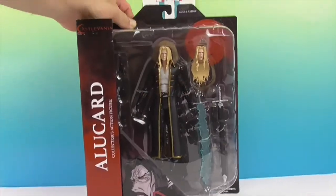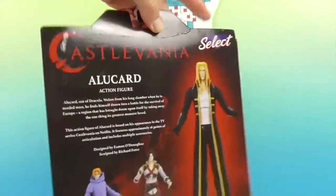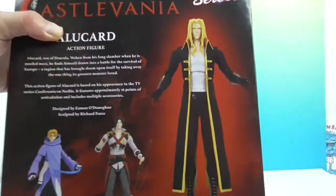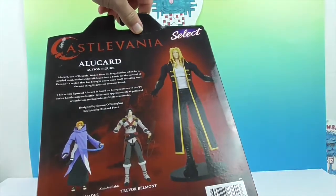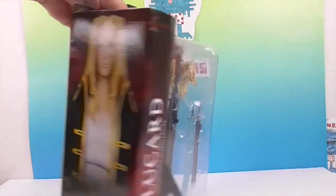This is actually the third Castlevania figure video we've done. If you want, go back and look at the others — we previously did Sypha and Trevor. So this is Alucard, which will complete the collection for Series 1. There is a Series 2 out now, so hopefully we'll have those, but for this series, this completes it.